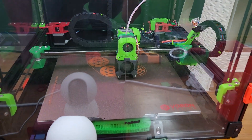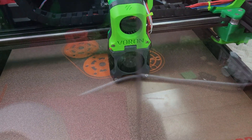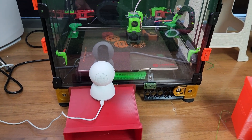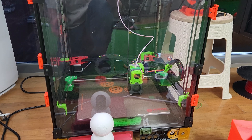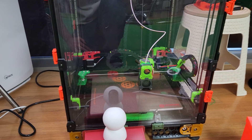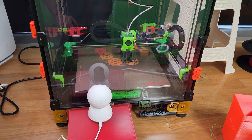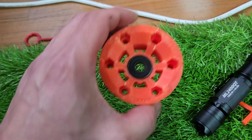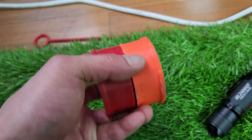One of the things you have to worry about with ABS is shrinkage. When you print with ABS, the same model will shrink a bit — they say about one to two percent. With an enclosed Voron you're not getting any warping. I noticed about 0.5% shrinkage.